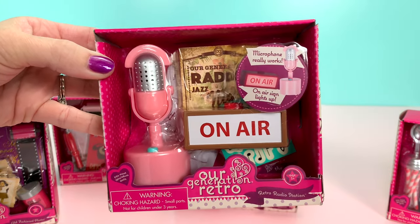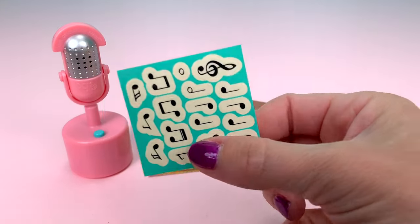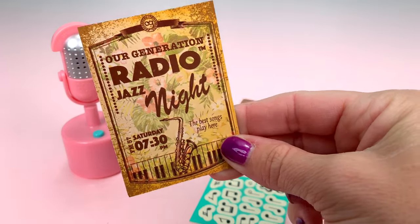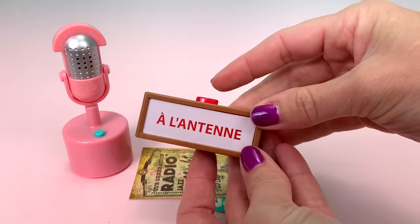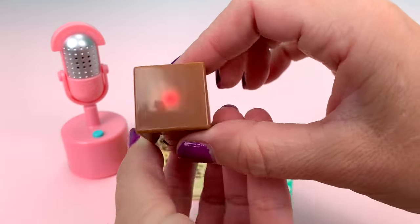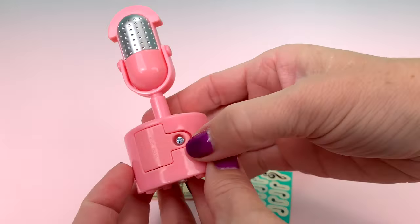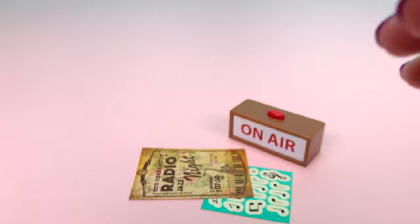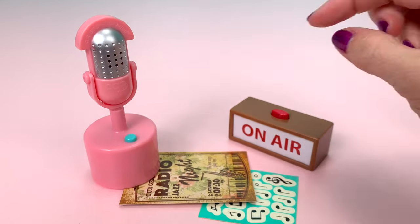This set is called Retro Radio Station. It includes a mic, an on-air box, a sticker sheet with music notes, and a poster about Radio Jazz Night. The on-air box has a front and a back, and it does light up when you press the button — it's kind of hard to see with the lights on, but you can see the red light on the sides. The mic has batteries in it, so it really works as a microphone. Testing, testing, one, two, three. So that's a cute little piece.